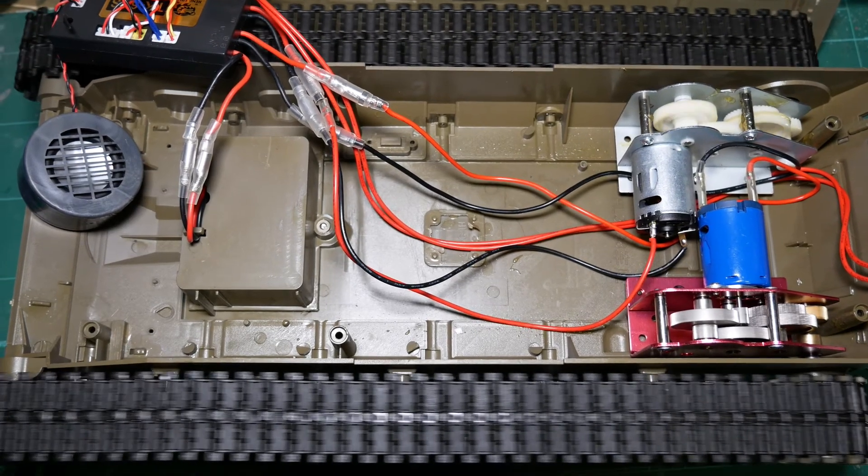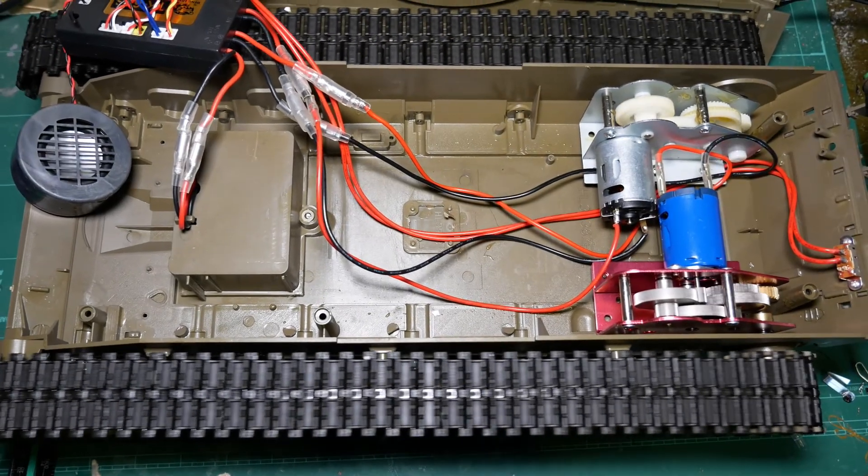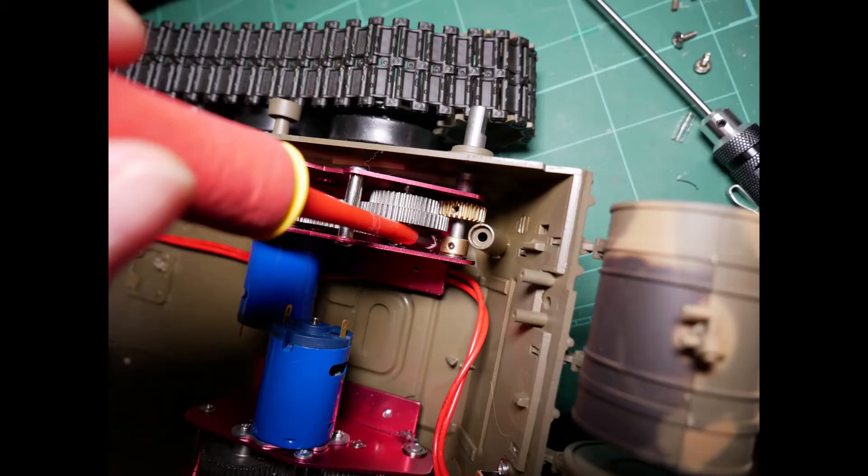Now, switch on and test your system. Here, the polarity of the motor is wrong — switching the spade connectors on the motor will fix this. Repeat this process for the other gearbox in exactly the same way.